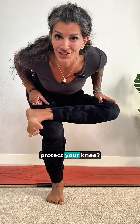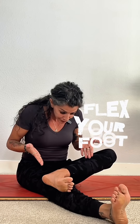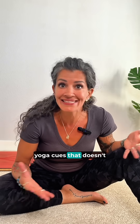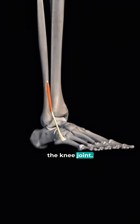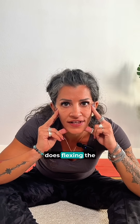Why is nobody talking about the fact that flexing your foot does not protect your knee? Every yoga teacher I've ever had has always said flex your foot to protect your knee. We often hear this cue in poses like figure four, chair pose, double pigeon, or the front leg in pigeon pose. But this is one of those yoga cues that doesn't have a lot of basis in anatomy. If we look at the muscles that dorsiflex the foot, none of those muscles cross the knee joint — so how does flexing the foot protect the knee? It doesn't.